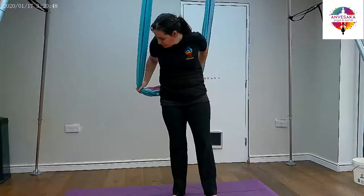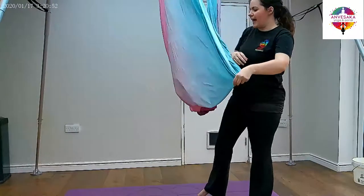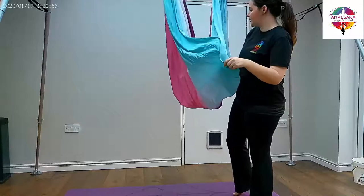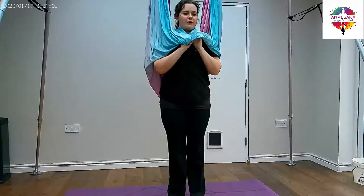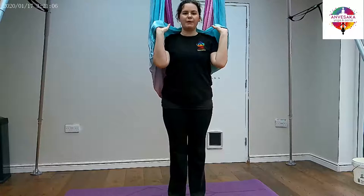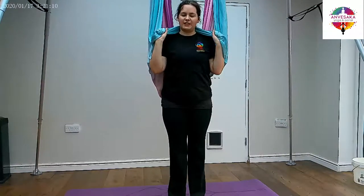So let's begin. Starting position: stand in front of your hammock and spread it out — give it a nice wave, making sure that it's not tangled — and then bring it over your shoulders, a little bit like a cape. Take your hands up above your shoulders with the palms up towards the ceiling, just holding on to the two edges there.